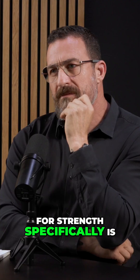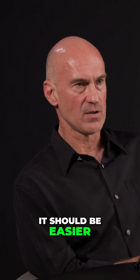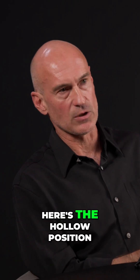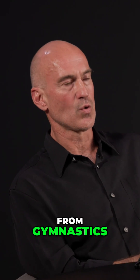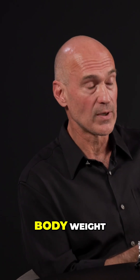The beauty of the kettlebell for strength specifically is it's very easy to teach the body language of strength with the kettlebell. You would think that with bodyweight it should be easier, because a lot of the skills that I teach in my book, The Naked Warrior, they are either gymnastics or martial arts based — like the hollow position from gymnastics, or a little trick from hardstyle martial arts. So they both use bodyweight.